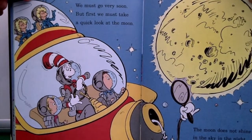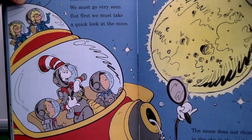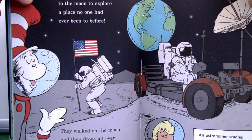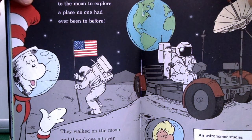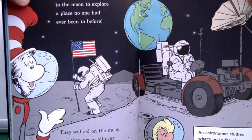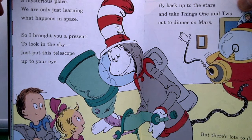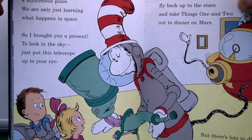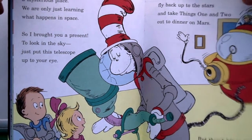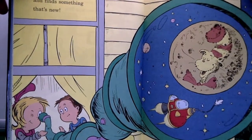'Look at the time — we must go very soon, but first we must take a quick look at the Moon. The Moon does not shine in the sky at night, but like a big mirror reflects the Sun's light. Astronauts flew to the Moon to explore a place no one had ever been to before. They walked on the Moon and drove all over in a special Moon car called the Lunar Rover. An astronaut studies what's up in the sky. The Universe is a mysterious place and we're only just learning what happens in space. But there's lots to discover, and it might be you who looks up in the sky and finds something that's new.'